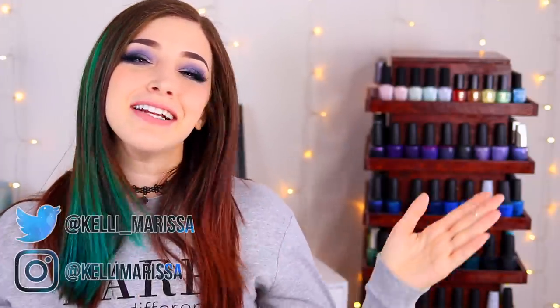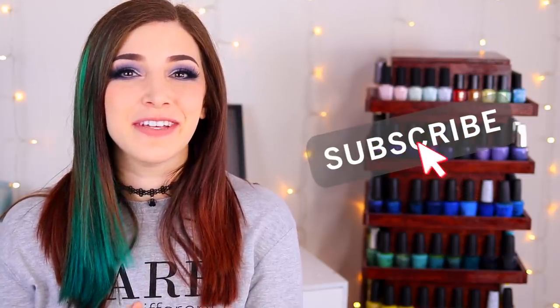What's up guys, it's Kelly and today I've got another swatch review for you, so make sure you hit that subscribe button and the notification bell so you don't miss out on new videos. Let's get started.